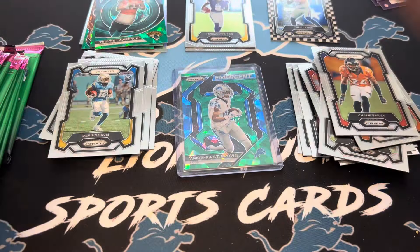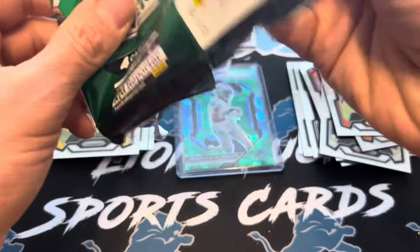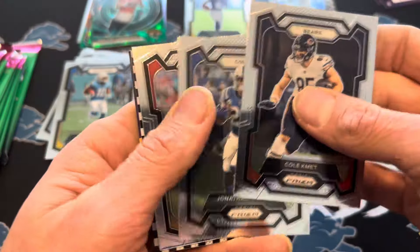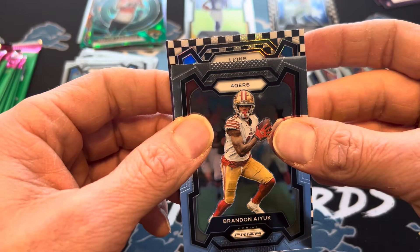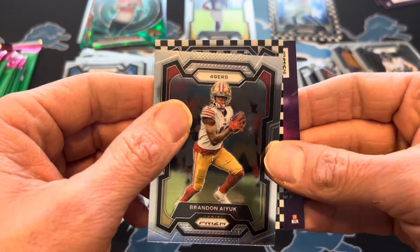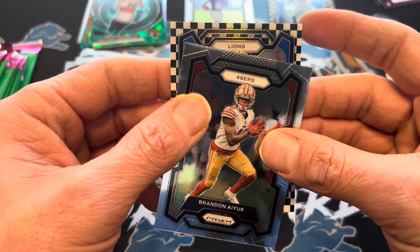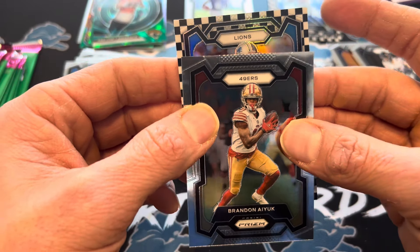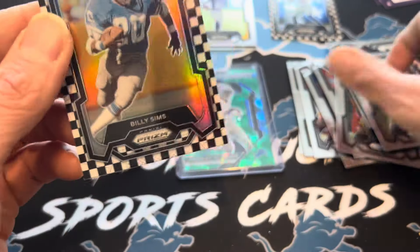Darius Davis. A little more than a half box to go. We got a black and white checkerboard here. Cole Kmet, Jonathan Taylor. Lions — okay. Rookie or not, I'm excited to get a Lions. Not a rookie. Is that a Barry Sanders? Oh, it's Billy Sims.